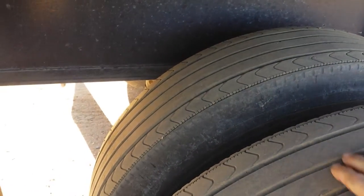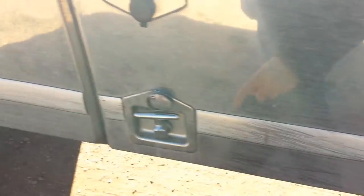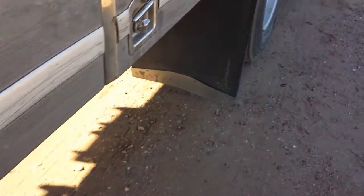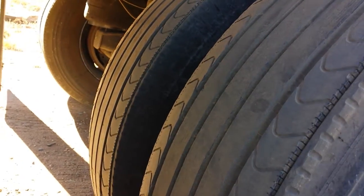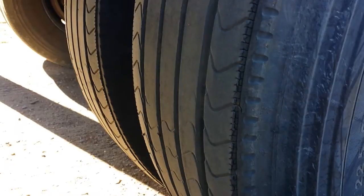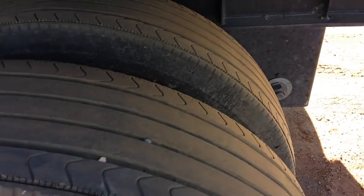The rear passenger axle tires are just fine, but the front axle on the passenger side is very well worn for just 5,000 miles. I've lost all the tread — this is what they should look like — and they have numerous flat spots all across the tires, from the right tire to the left tire.